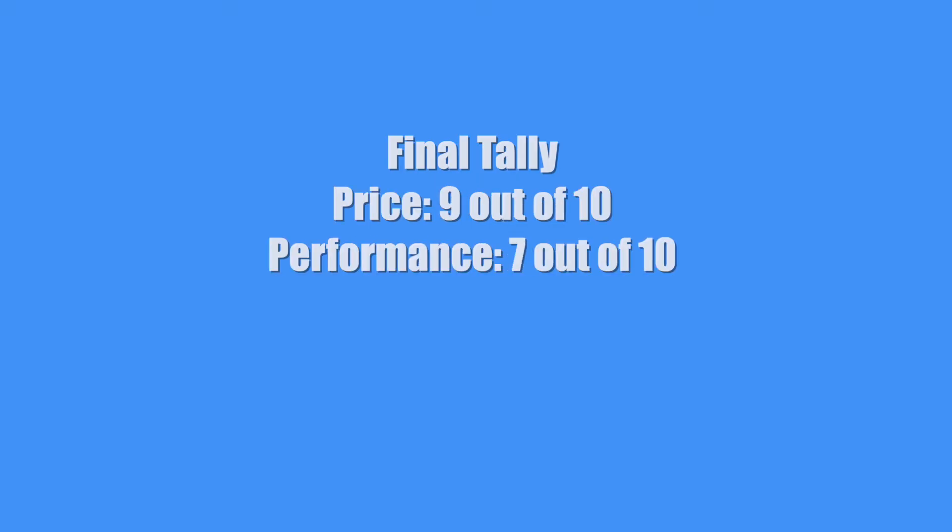So what's the final tally? Price: 9. Performance: 7. Staying power: 7. That comes to a total average score of 7.7 with an asterisk.